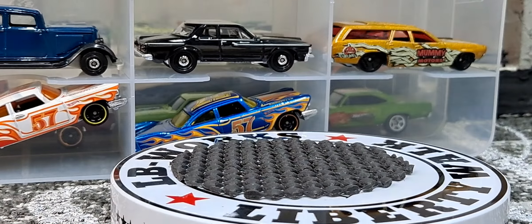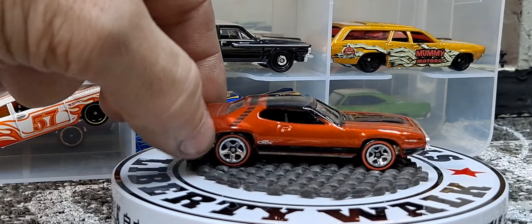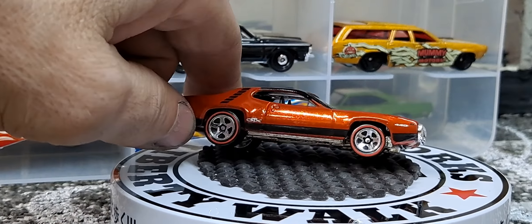The next one is a 71 Plymouth GTX from like the classic series or something. Awesome, awesome paint job on it — the classic red line tires. Well, not really the classic ones, kind of like the 80s style. And this was going to be the last one I was going to show, but if I know my viewers they're going to want to see the last few on this side of my jammer. So I'm going to show the last few Plymouths after this. We got another 71 Plymouth GTX.